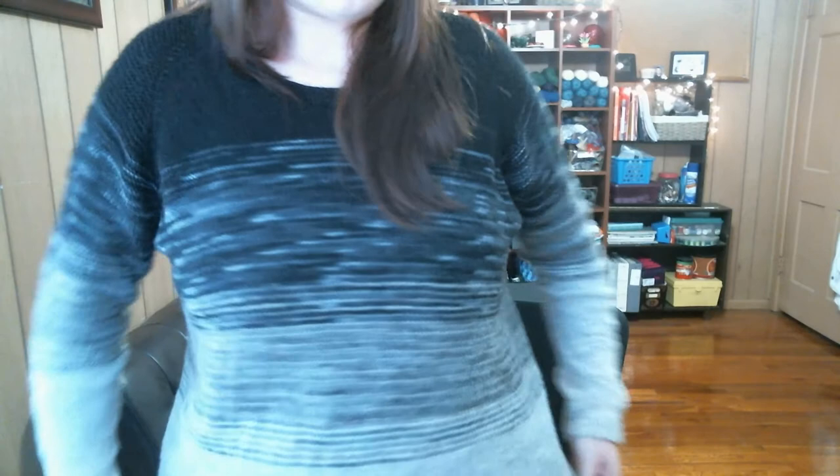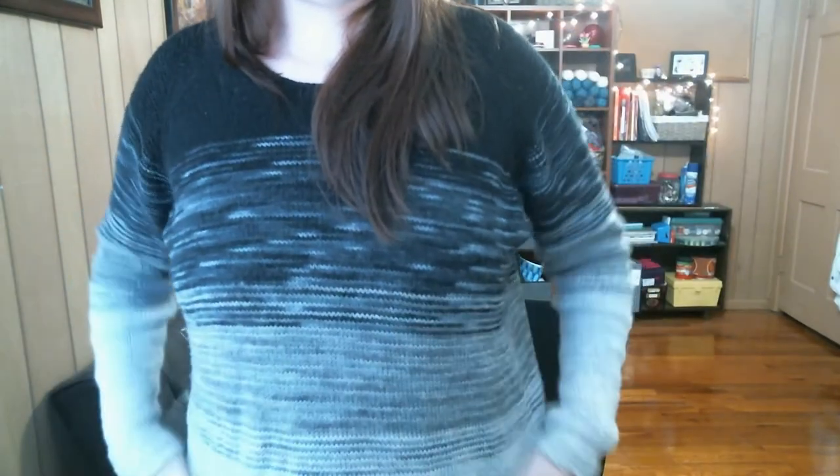Knowing how far to knit before making those color changes was the only challenging part. I like where mine hit me. I still need to update my project page, but I'm wearing my sweater and I wore it at Christmas. I just love it.